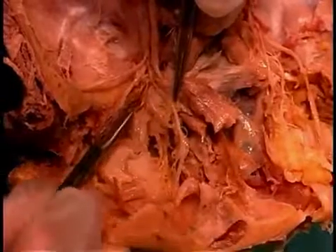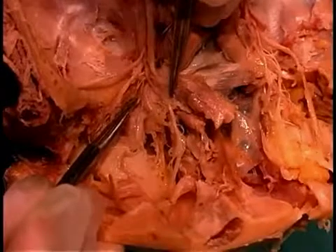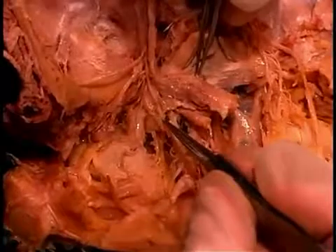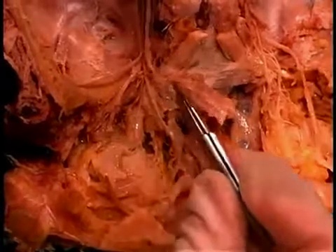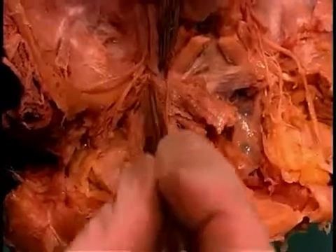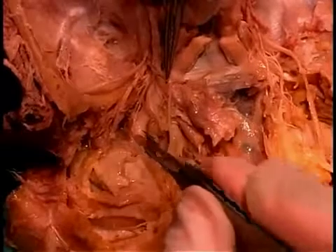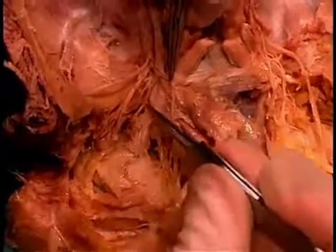Following the ciliary nerves posteriorly between the lateral rectus and optic nerve, you'll find where they converge at a structure called the ciliary ganglion — one of four parasympathetic ganglia within the head, and very unusual to be able to dissect. The ciliary ganglion receives sensory fibers from the nasociliary nerve, preganglionic parasympathetic fibers from the oculomotor nerve visible here, and sympathetic fibers passing through — though we were not able to dissect those in this case. Follow these short ciliary nerves from the back of the eyeball posteriorly to find this parasympathetic ganglion.